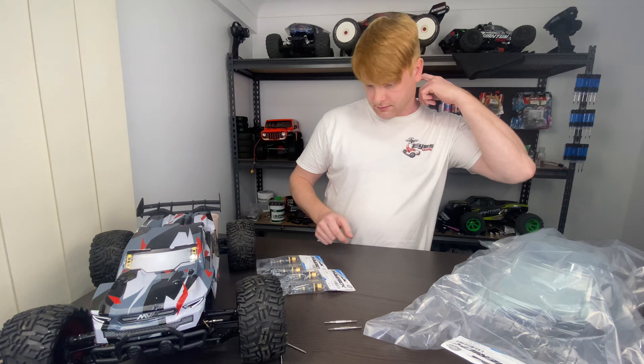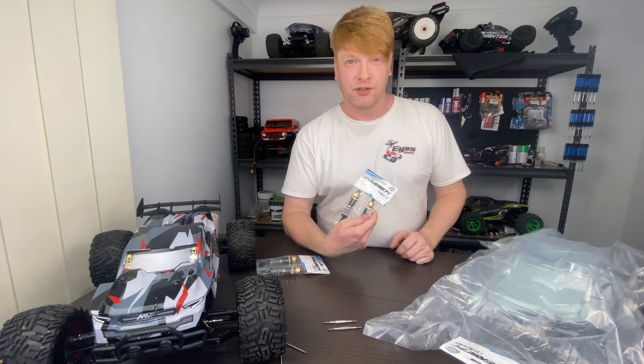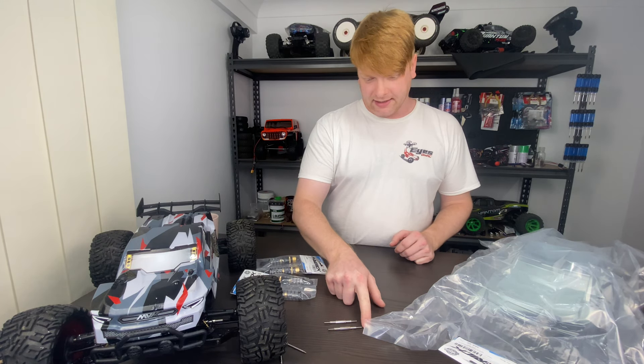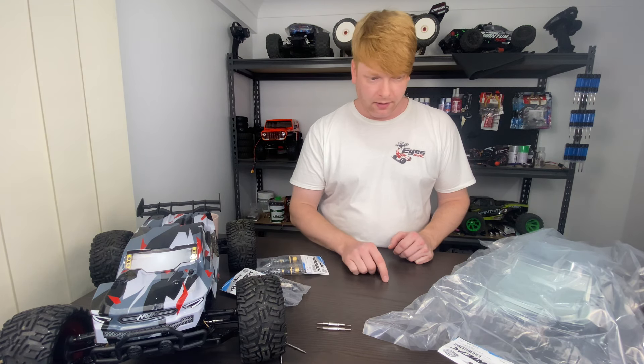The clear body is 70 Australian dollars. The shock shaft sets are 42 Australian dollars for two of them. The HD turnbuckles were less than 20 Australian dollars.